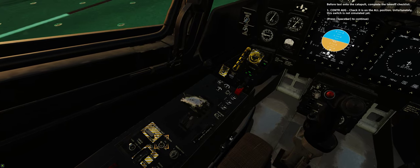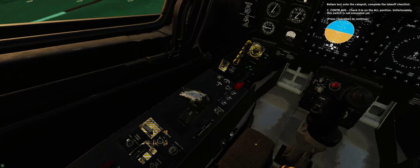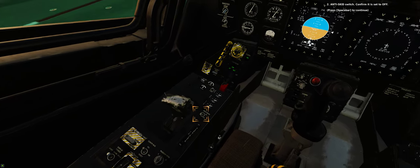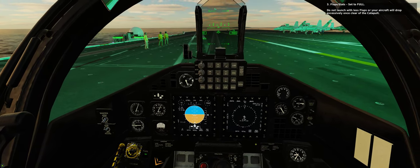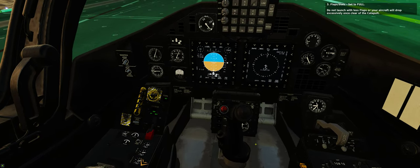Step 13: Control augmentation — check it is on the all position. Unfortunately, this switch is not simulated yet. Step 14: Anti-skid switch — confirm it is set to off. Step 15: Flaps — set to full. Do not launch with less flaps or your aircraft will drop excessively once clear of the catapult.